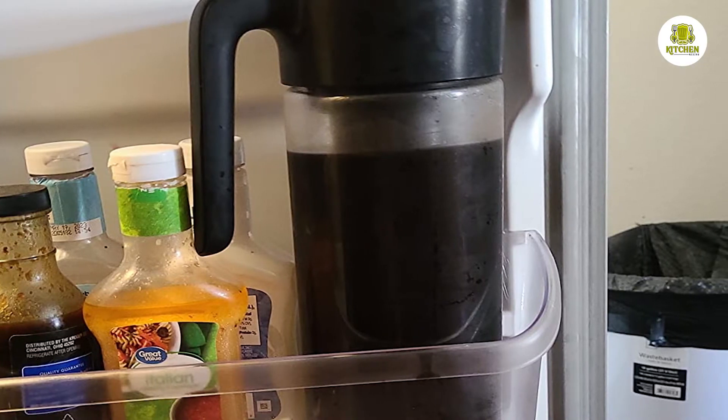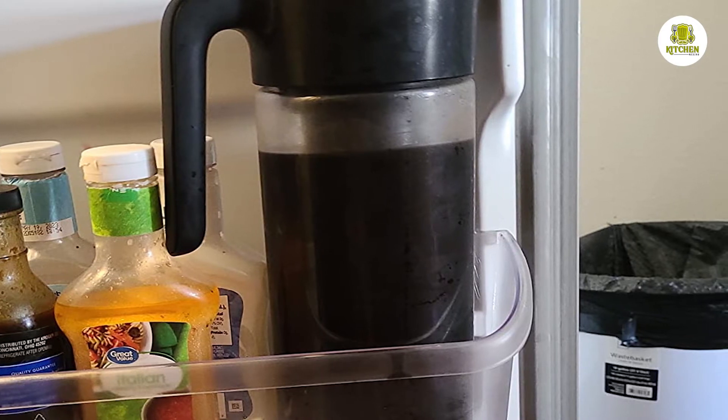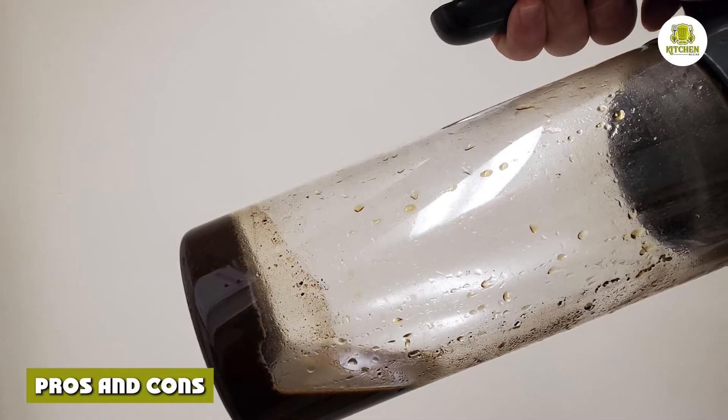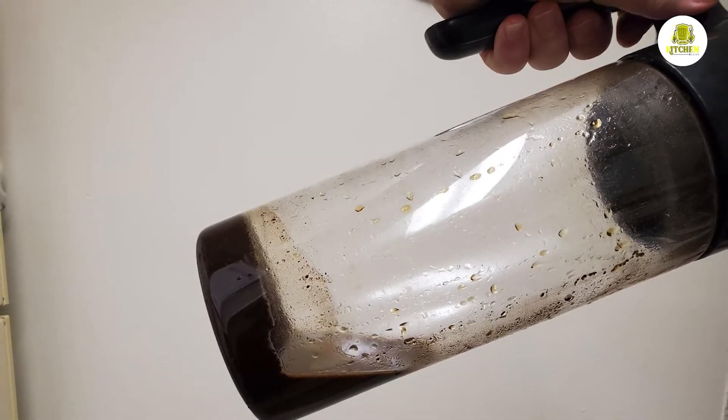Drinkability: Based on the brew ratio and the bouquet test, we chose not to dilute the brew. It had a mild roasted flavor with a slight bitterness to it. There was no sourness, so it was smooth to drink. But the aftertaste, although sweetish, was a little watery. You could drink the brew straight, but with a little milk or even sugar, it's not too bad.